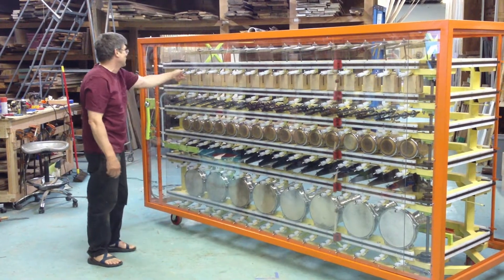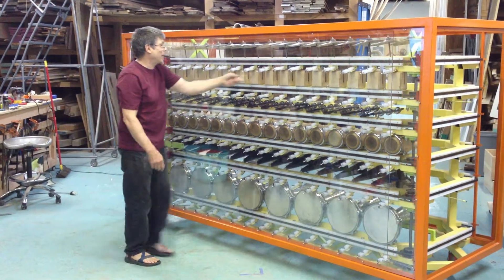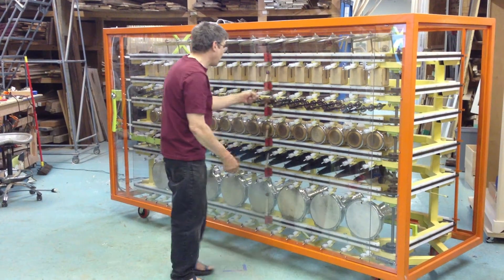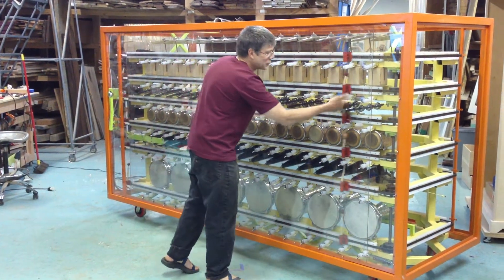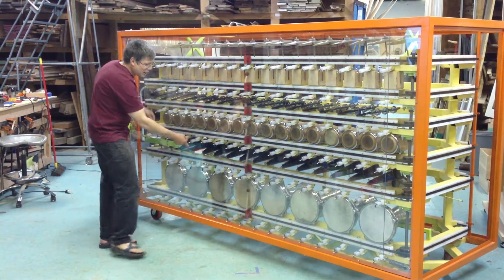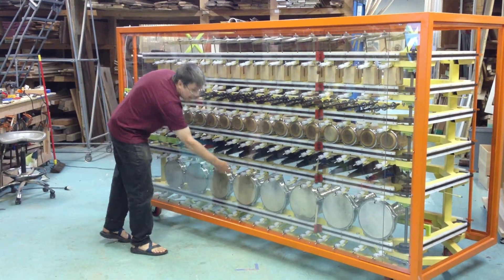You, as a visitor, set the pattern. Let's do every other one. We've got cymbals, wood blocks, shakesticks, combos, cowbells, and dombecks.